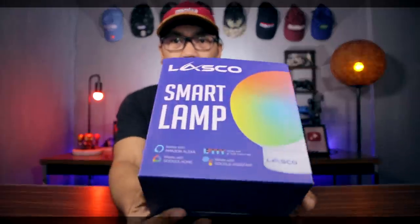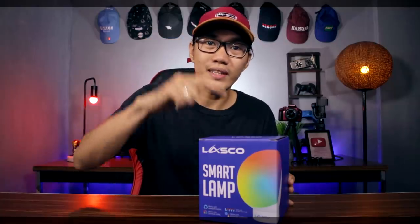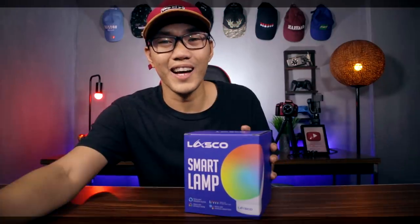So meron ako dito sa harap ko guys, from Lasko — isang smart lamp. Tingnan natin at totoo ba na isa itong nice tech. Let's find out!